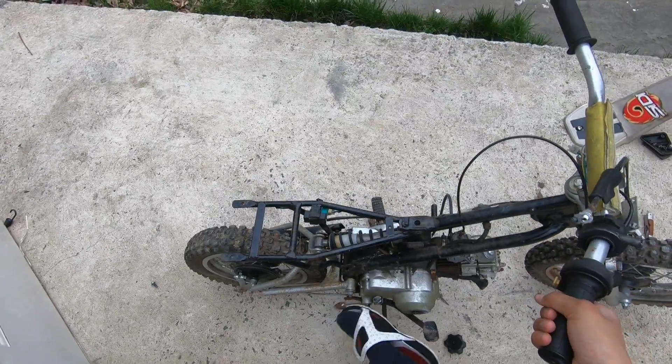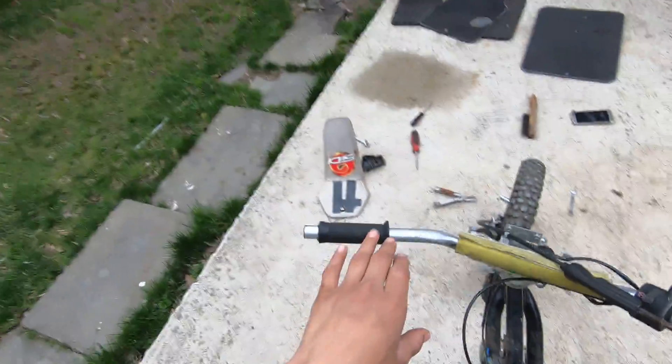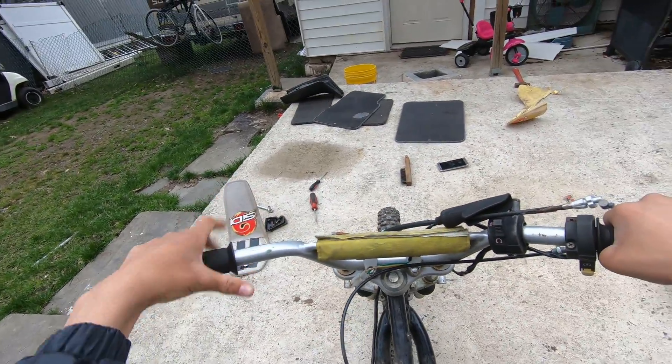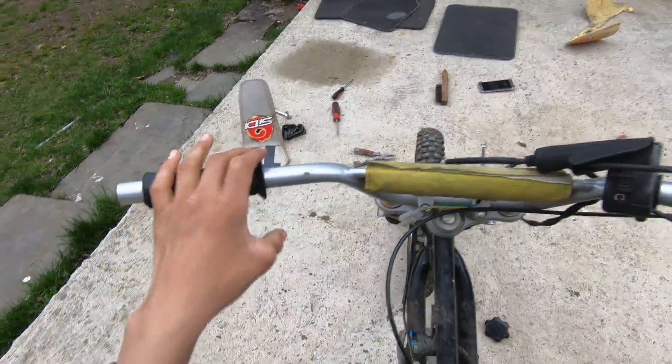Let's try starting it. I know it does not have gas, but maybe the carburetor still has some old gas. I know it's not good for the motor, but I just want to see if it goes — at least we know it moves.